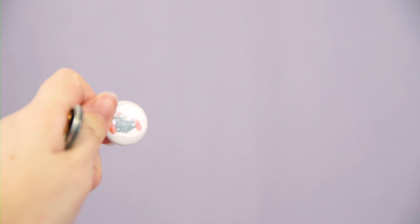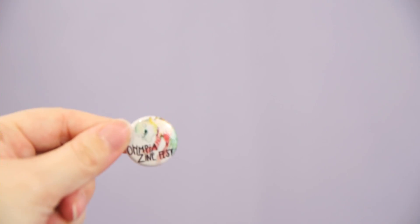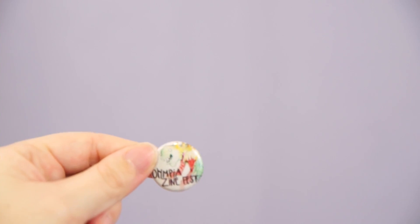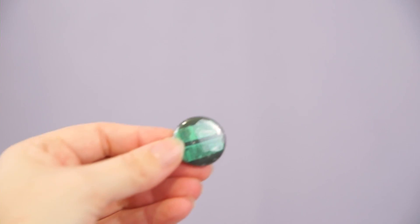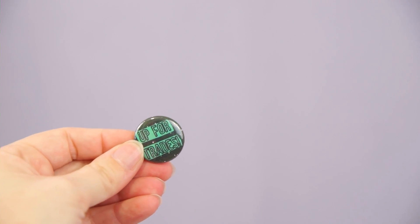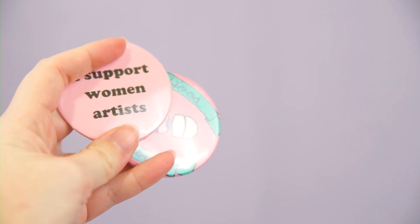I have a small collection of Olympia Zine Fest pins — the 2015 pin, the 2016 pin, 2017, 2018, and 2019. I also have one of their 'up for trades' pins. I'm gonna keep all of these because the Olympia Zine Fest is very near and dear to my heart, so these all stay.